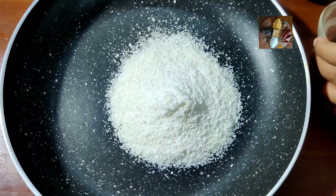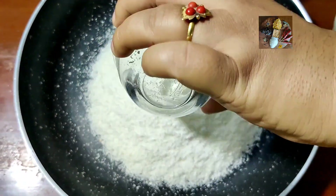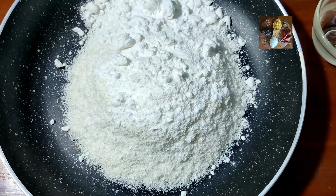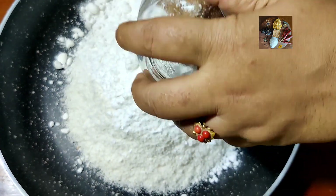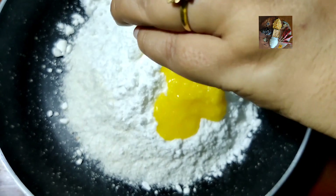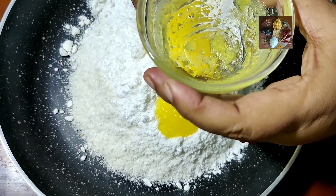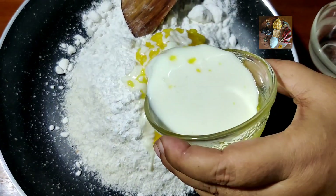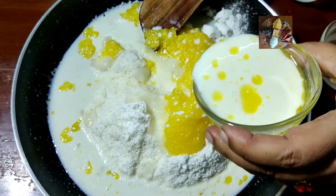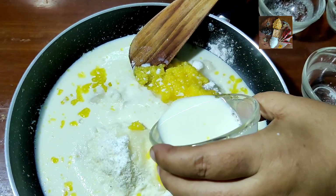4 cups of milk — 1, 2, 3, 4 cups. Now take a thick-bottom pan and add all the ingredients in it: first 3 cups of desiccated coconut, 2 cups of sugar, 1 cup of ghee, and 4 cups of milk. Mix it thoroughly.